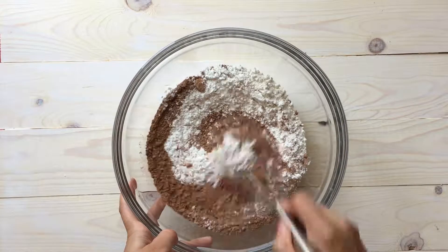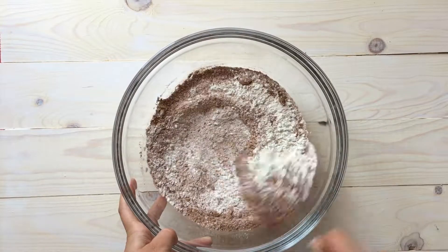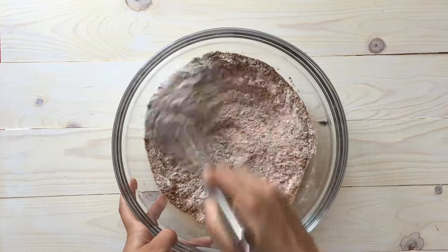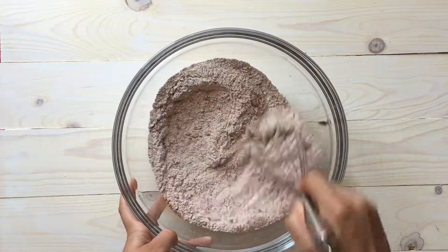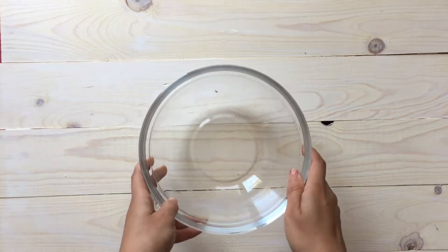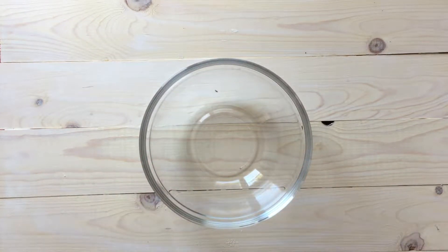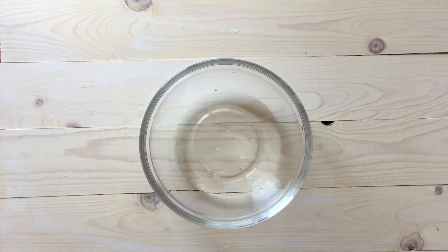With our dry ingredients, mix it really well until everything is very incorporated and all the ingredients are mixed together. Once we've finished that, we're going to go ahead and do our liquids, so we're going to get another bowl.